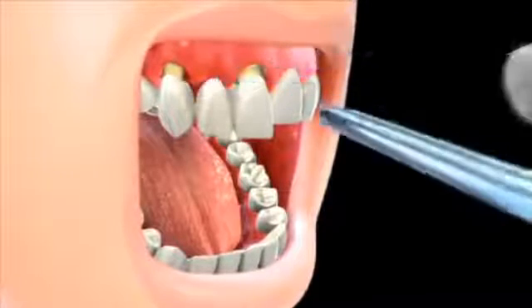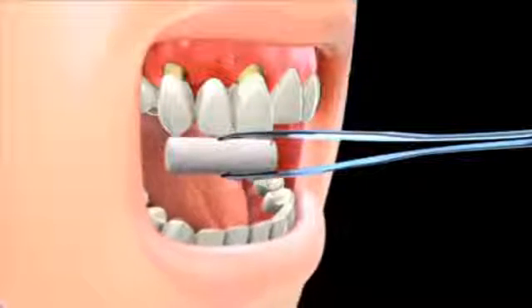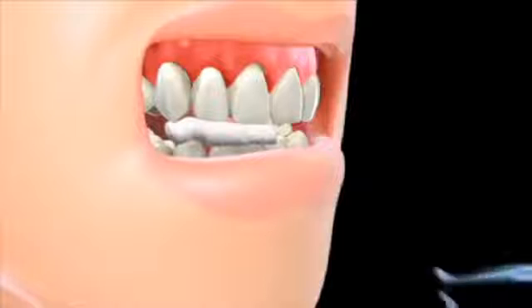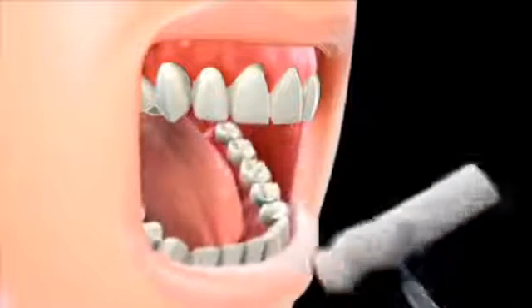Porcelain continues to improve, and in fact, there are newly developed porcelain materials, such as zirconium and Empress 2, that better withstand the forces of chewing. Porcelain bridges can give you the Hollywood smile that you're looking for.